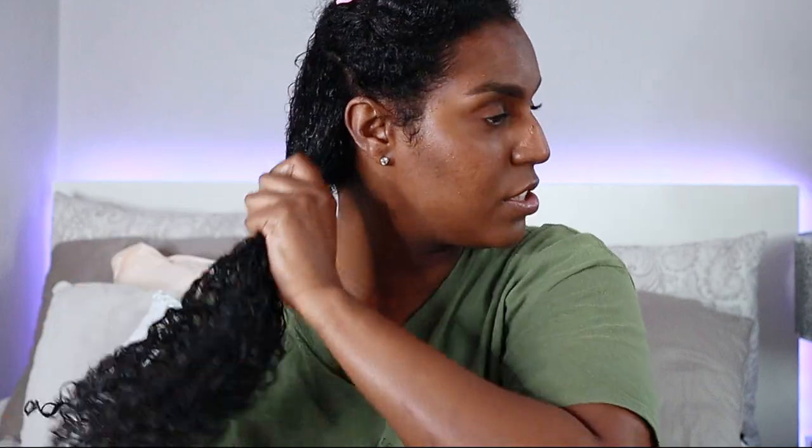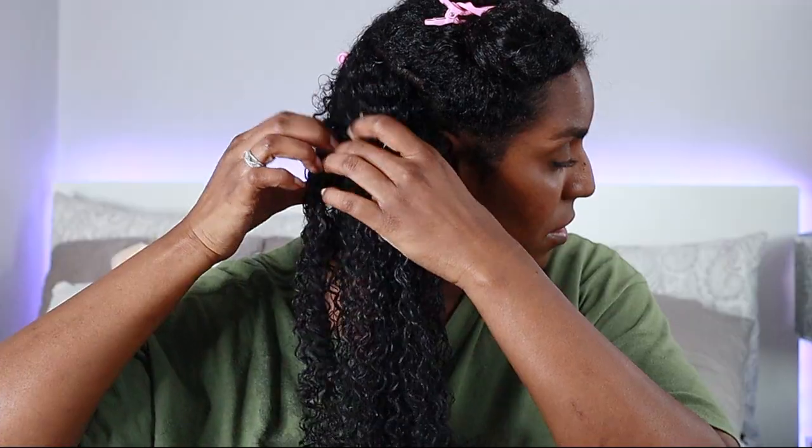I'm applying it all over first, the whole perimeter of the hair, and then working it into the middle of the section and on my ends. It went in quite easily and there's not much residue left on my hands. It's defining my curls already and I can already feel some sort of hold action going on.